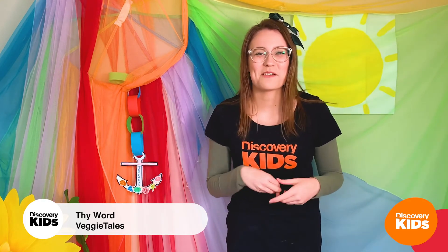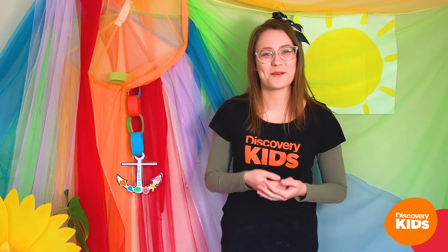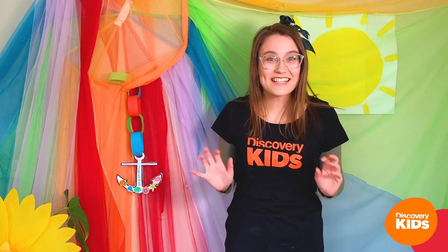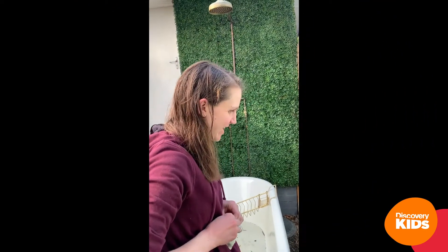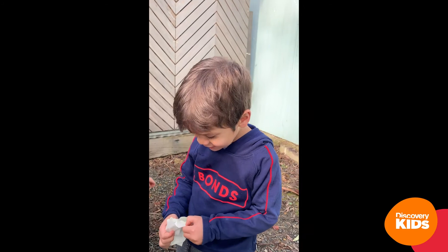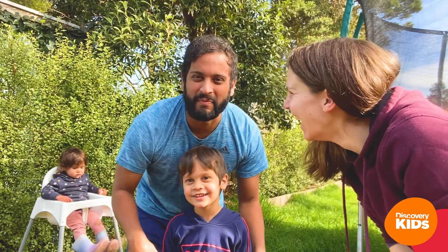Great job everyone! Do you want to sing it again but a little bit faster? 'Your word is a lamp unto my feet and a light unto my path. Your word is a lamp unto my feet and a light unto my path.' What about really, really, really fast? 'Your word is a lamp unto my feet and a light unto my path! Your word is a lamp unto my feet and a light unto my path!'